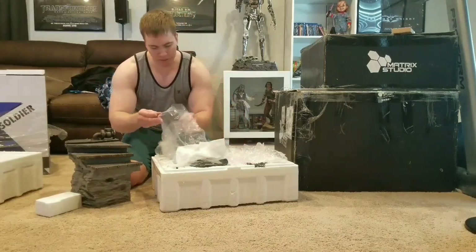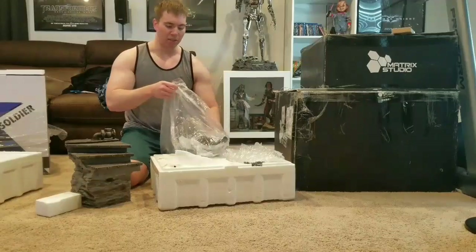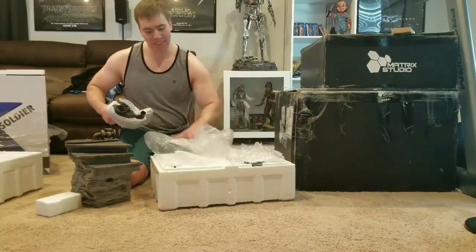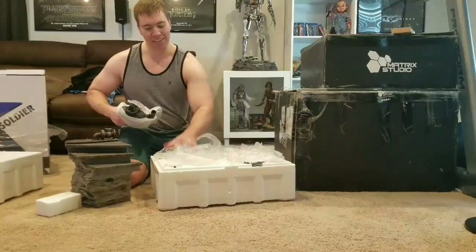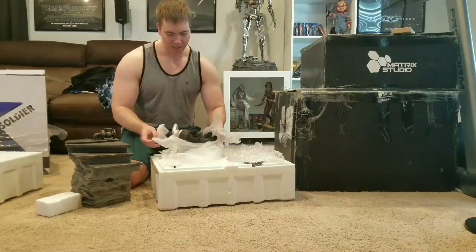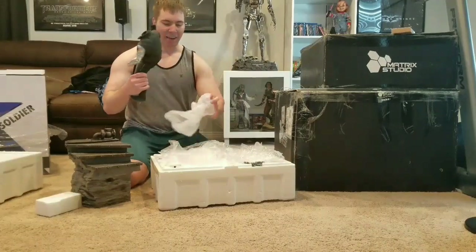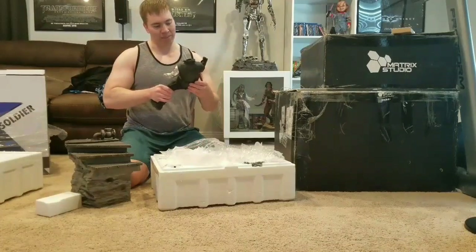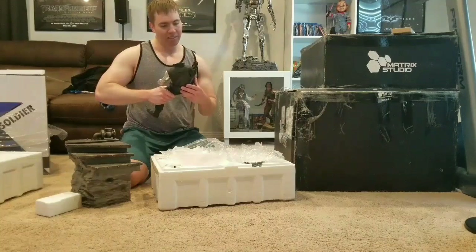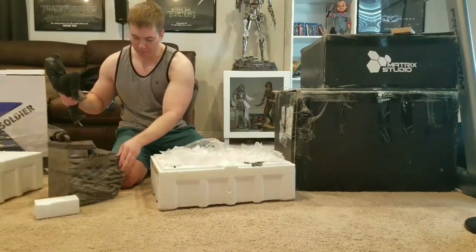Now let's get Bucky himself. I do love the fresh smell of styrofoam and polystone - I love it when you first open a statue, the excitement is just so awesome. Here is Bucky - absolutely amazing detail in this costume, it just looks like real leather. Epic. There's his arm, so let's put him in the base.